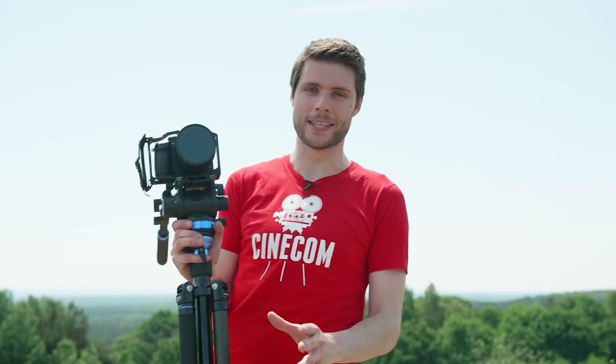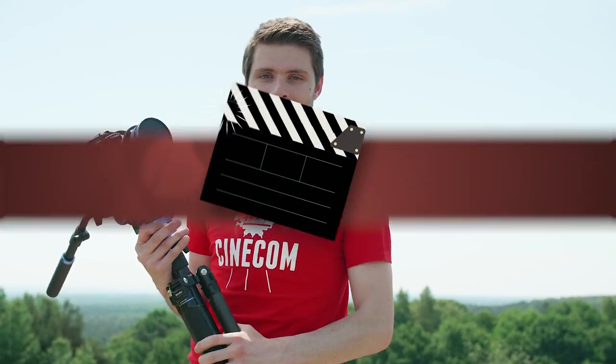You don't need fancy stuff like sliders or gimbals to get cinematic shots. Just get yourself a tripod if you're starting out with filmmaking, and you'll see that by implementing certain techniques like composition, lighting, that you can get those awesome gorgeous shots.